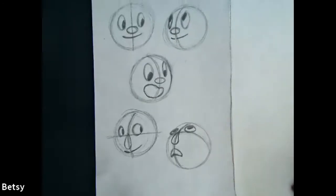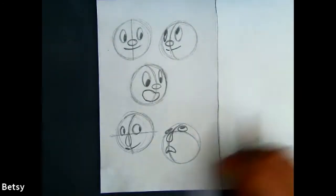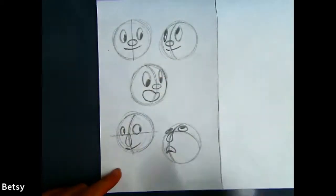And that's how you can change your head directions. You can draw rabbits, dogs, cats — any kind of head you want. You can turn them just by using the nose line and the eyelines.